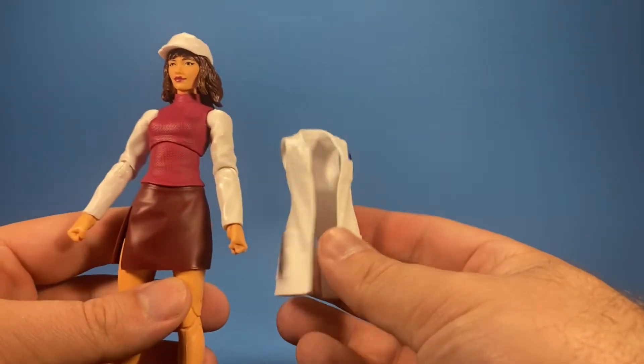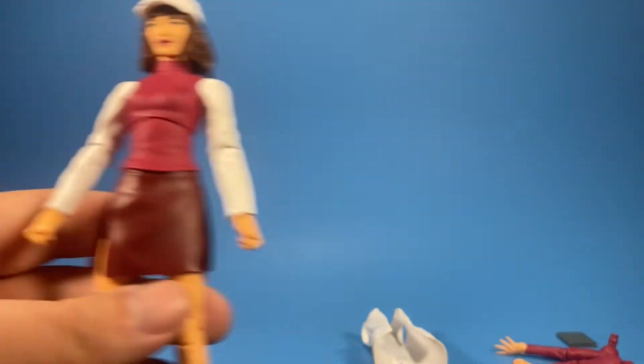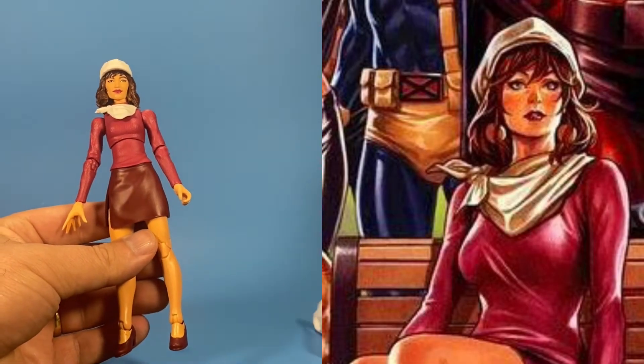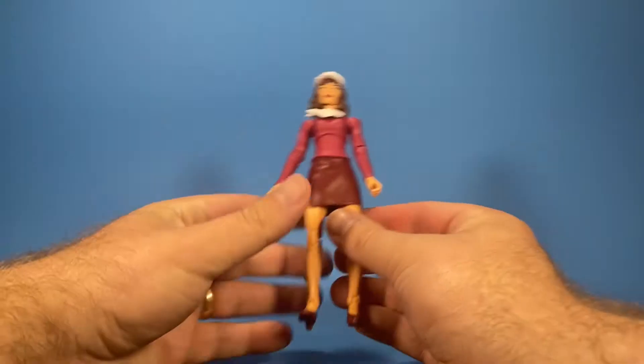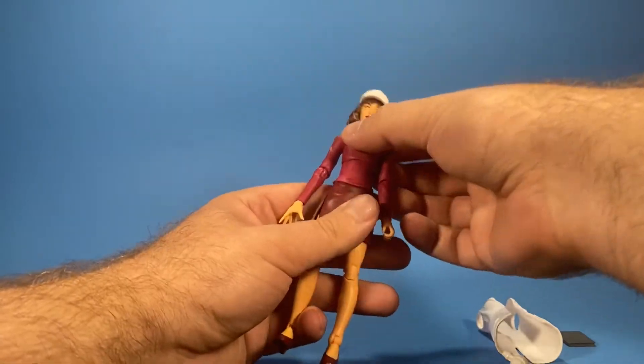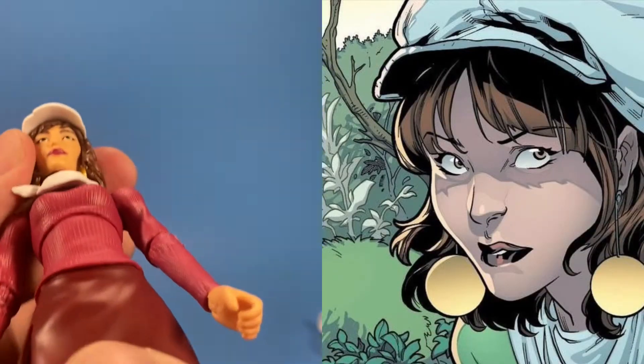The lab coat comes off — not the easiest one to get off, at least for me. I'll pop the arms out and put the other ones on. Here she is with the lab coat removed and the alternate arms, so you can have two different looks for the same character. Hasbro did a good job with this head sculpt as well — very clean.